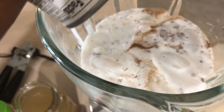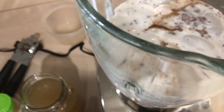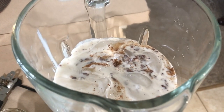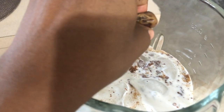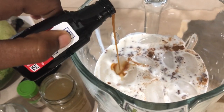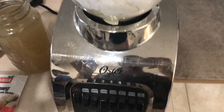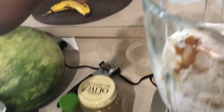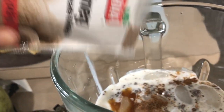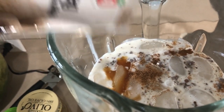I end up adding a lot of cinnamon to this, but eye it out, taste it, try it, see what you like. I think I add about eight dates, about two teaspoons of vanilla, and about half a teaspoon of nutmeg altogether.